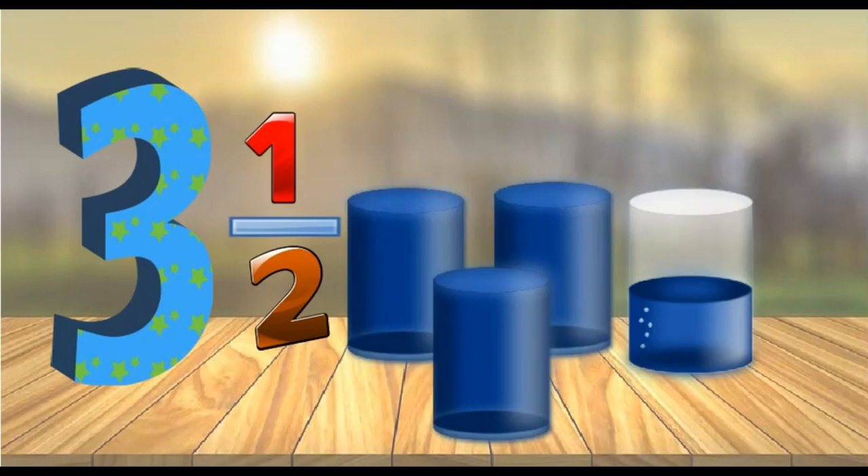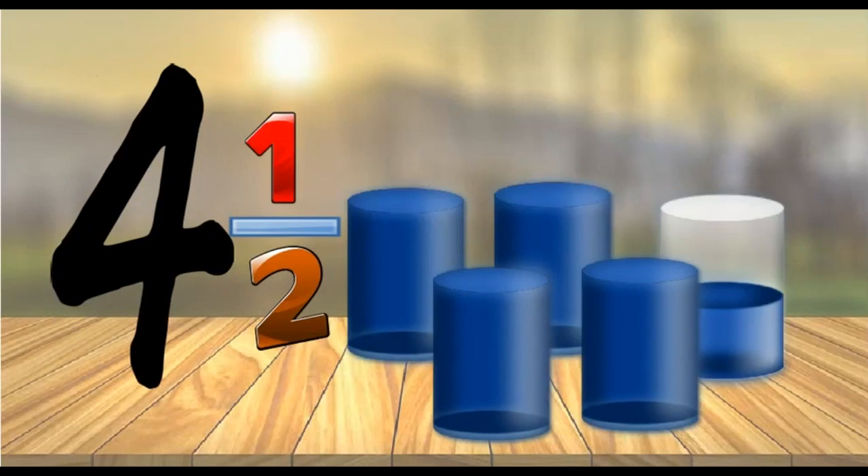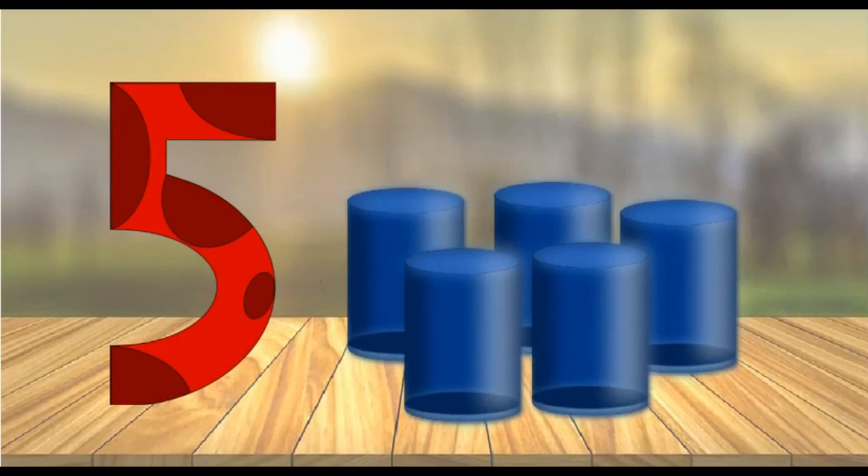Here are three and a half glasses of juice. This is four glasses of juice. Here we have four and a half glasses of juice. And finally, five full glasses of juice.